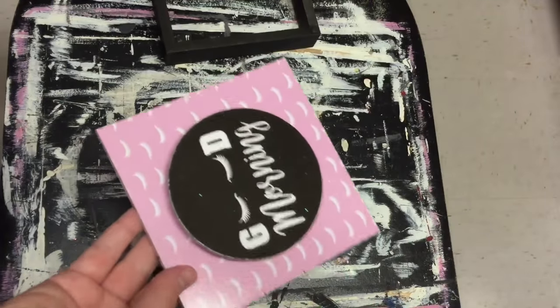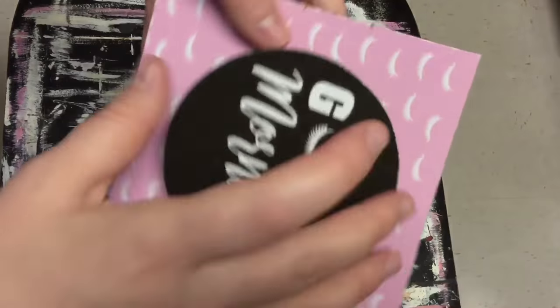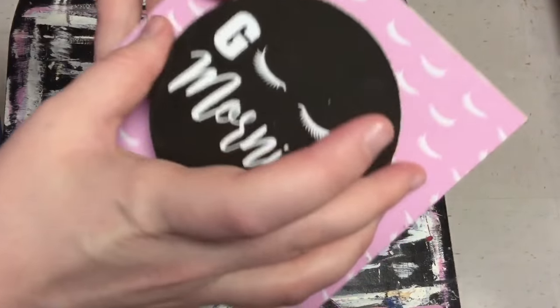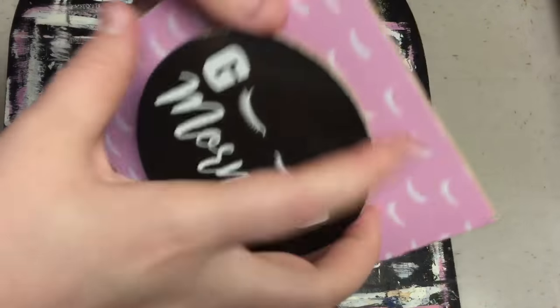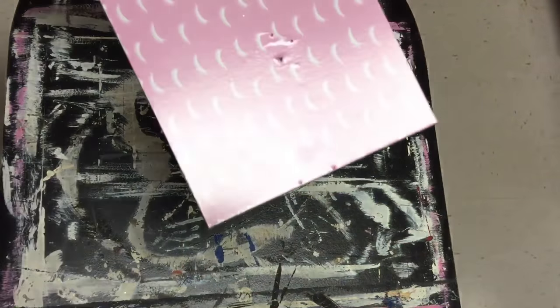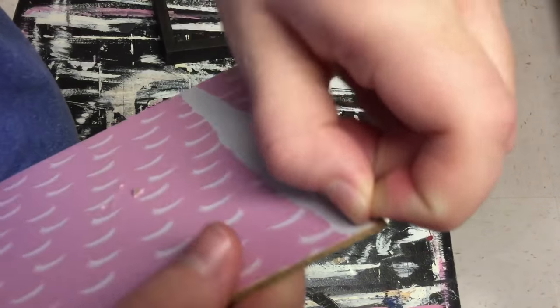I still have some of these boxes from Dollar Tree and hopefully you might have some as well if you want to make this DIY, or maybe your Dollar Tree still has them. I think last time I was at my Dollar Tree they still had a few so I grabbed them right away.